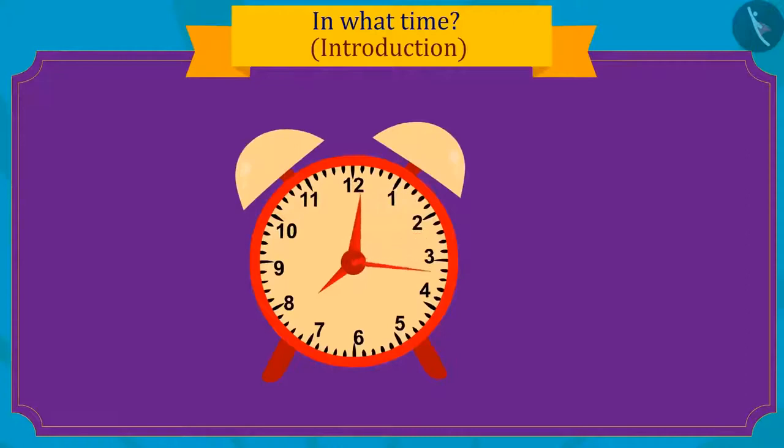Can you see how fast the second hand has turned in one minute? The minute hand has only moved a little in one minute, but the minute hand completes a full round in one hour.